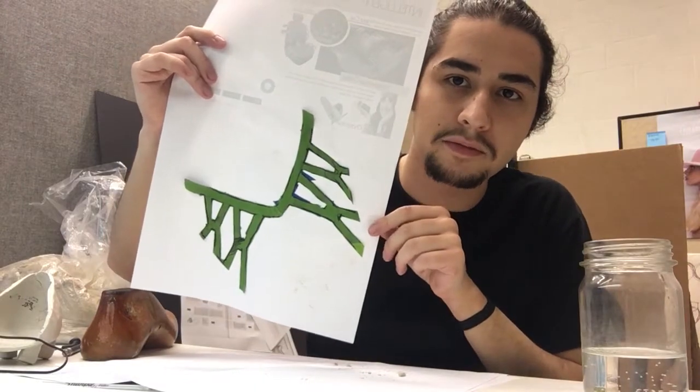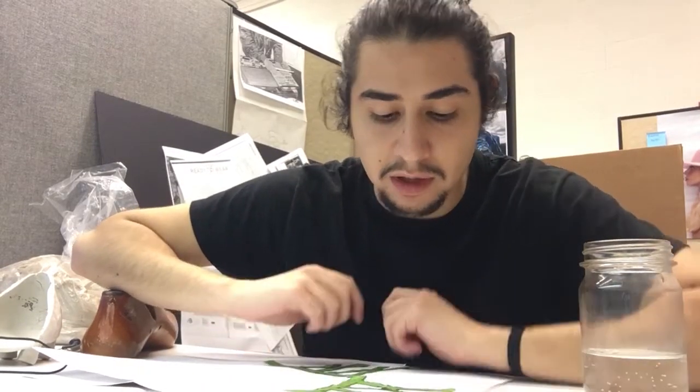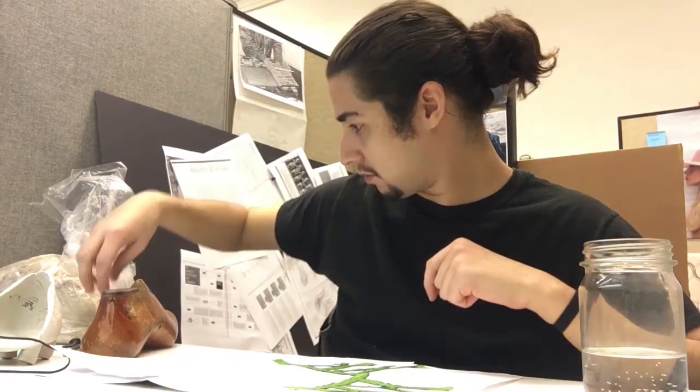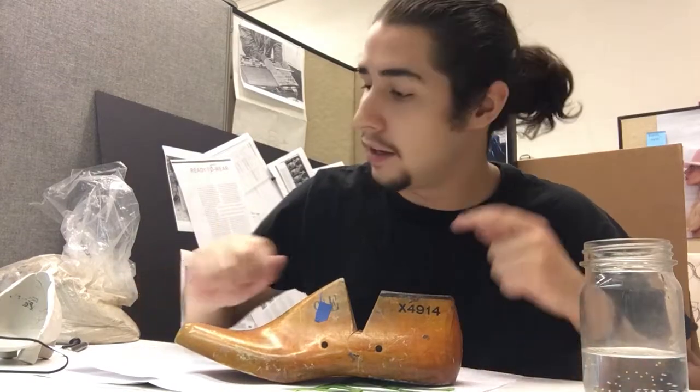So this is the pattern, and we're going to slap it on some cheap paper and trace it. We'll extend the lines for those snaps I showed earlier, then cut that and trace it onto a piece of scrap material, cut that, and wrap it around the last.